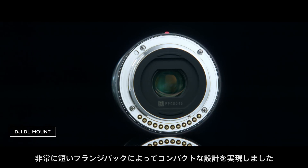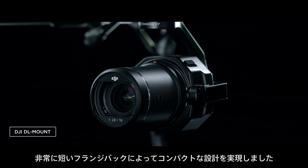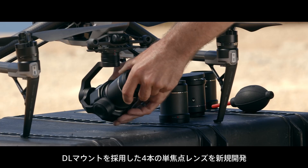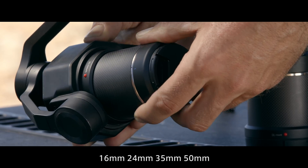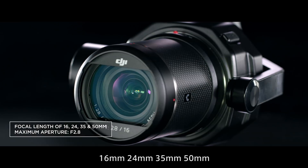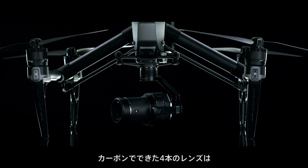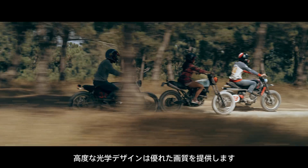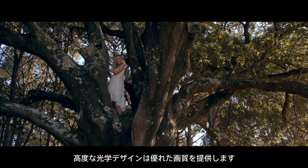The ultra-short flange distance allows a compact lens design. DJI offers 4 prime lenses specifically built for the X7 with focal lengths of 16, 24, 35, and 50mm. Made with carbon fiber, they are lightweight and durable. The advanced optical elements deliver brilliant image quality.